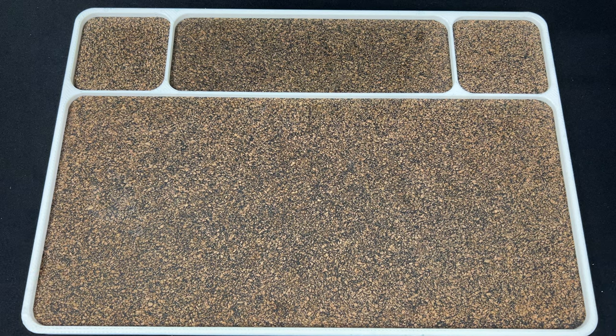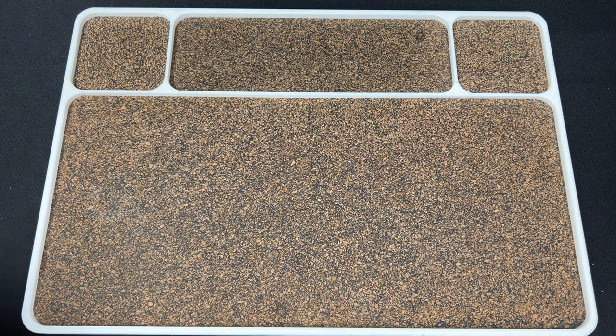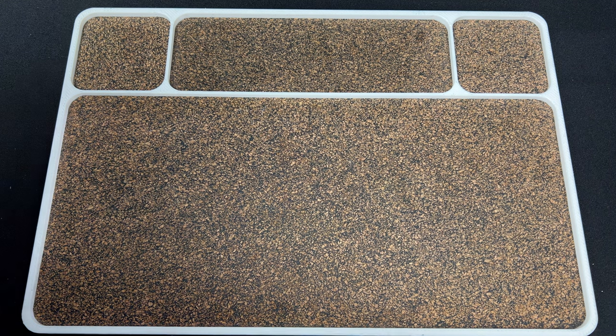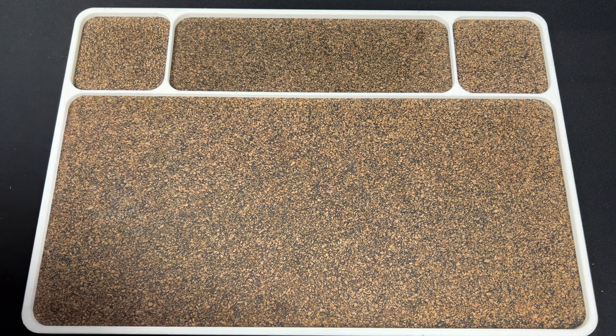Hey guys, Kev here and I have a package to unbox for you. This package comes by way of Hoback Knives. Hoback recently came out with a new button lock — it's the Quayback button lock.